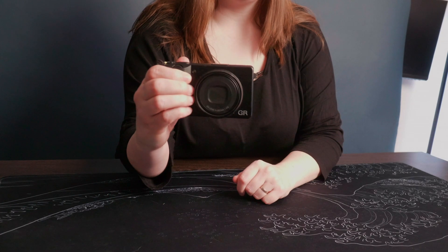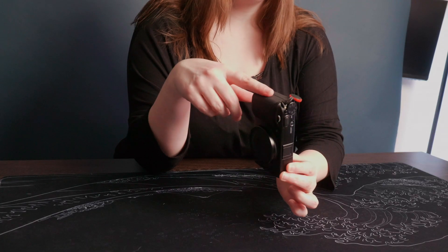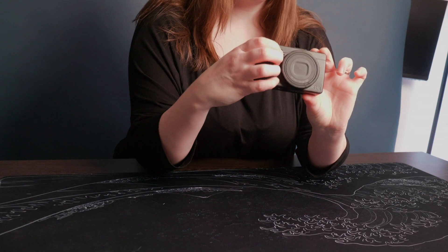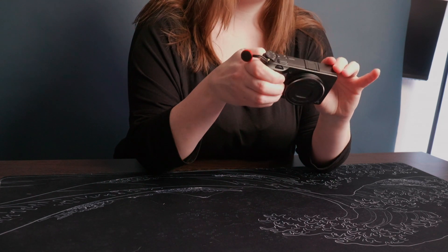The grip is honestly pretty much the best grip I've found on a pocketable camera in my experience. I like that it's still thin and slimline so you can put it in your pocket, but it's just indented enough that you can get a good grip on it. The ergonomics are great.